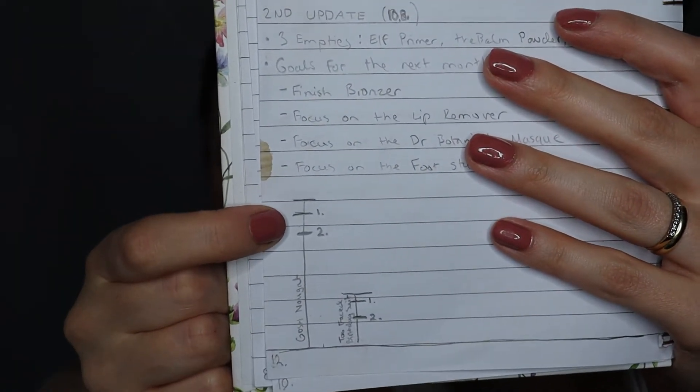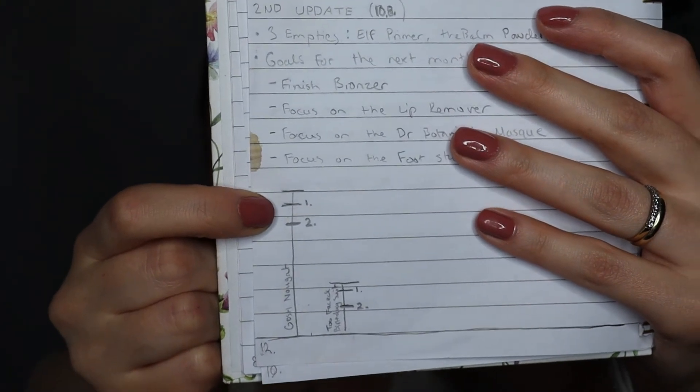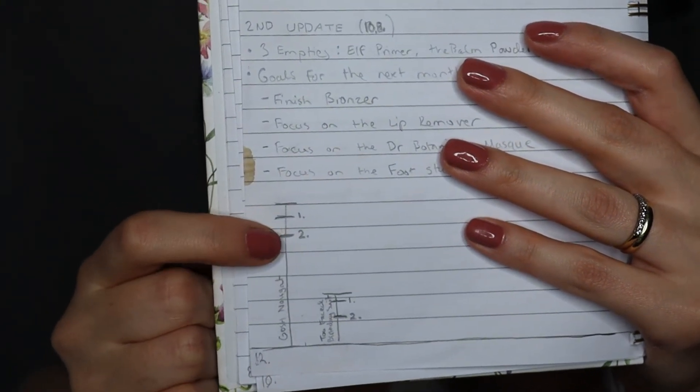Let's talk about the lip products in this project. I have the Gauche Velvet Touch lip liner in Nougat and the Too Faced Natural Nude lipstick in Birthday Suit — that's what I'm wearing today, but not with this lip liner. They go well together but today I wanted a more rosy nude lip liner for a rosier color. I made really good progress with both — you can see one photo from the last update with the lip liner and the second is right now. Some nice progress there.